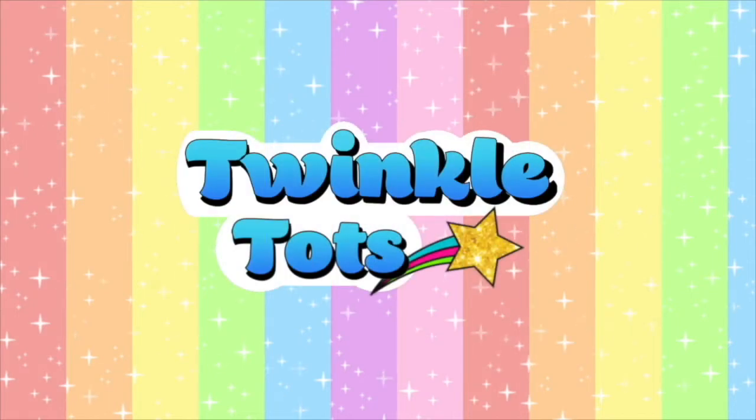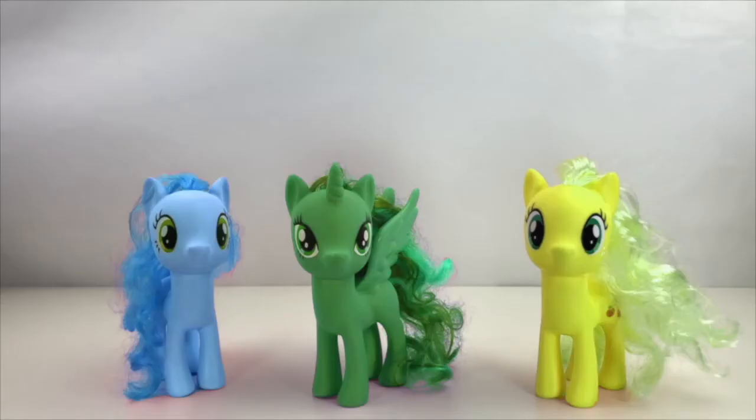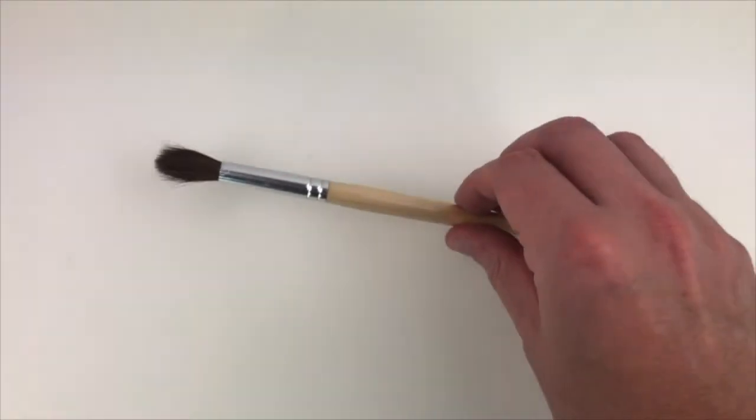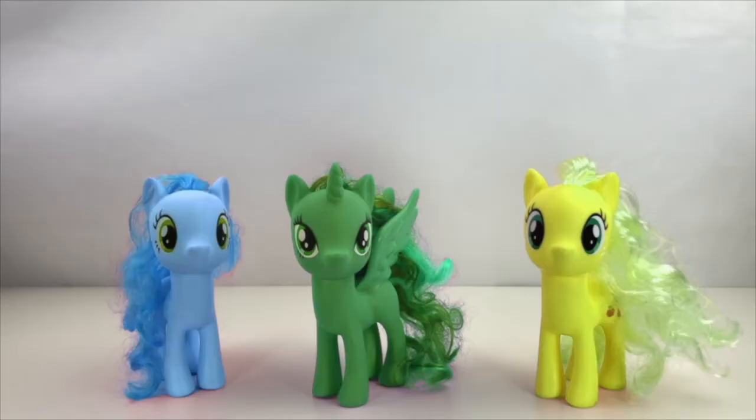Twinkle Tots. Look, today we have three of the My Little Pony unicorns but all of their colors are mixed up. We have Pinkie Pie but she is blue, Twilight Sparkle but she's green, and Applejack but she is yellow. All of their colors are wrong. Can you remember what color they're supposed to be? Luckily I have my magic color paintbrush to help me get everyone's colors back to normal. But I'm going to need your help to do the magic spell. Are you ready?